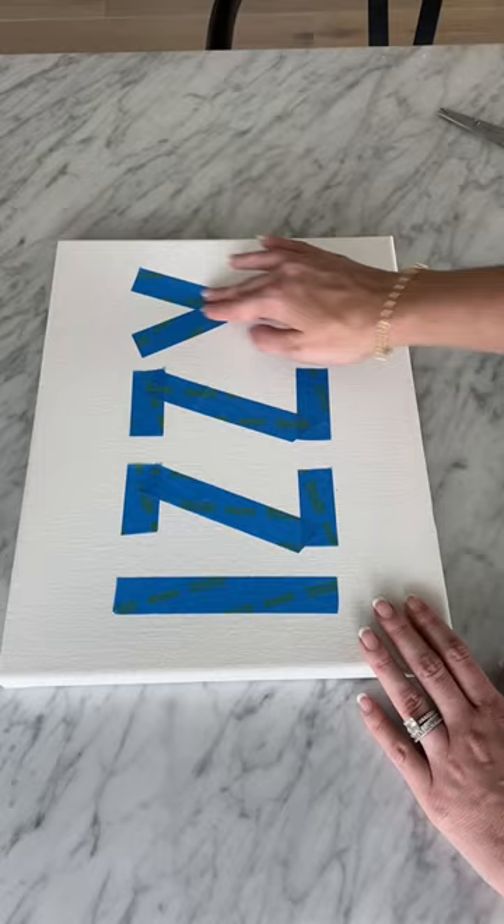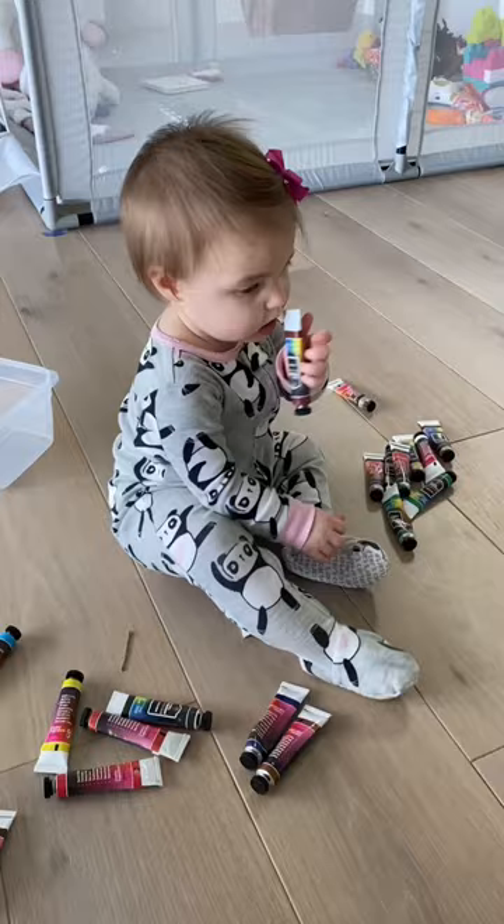Once it was done, I let Izzy pick her colors. She picked five colors: two shades of blue, yellow, burnt sienna, and green.